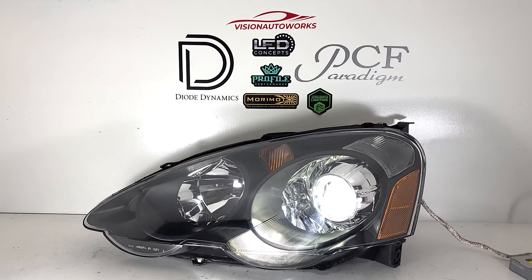If you want to order a package like this, you can visit us online at visionautoworks.com. We have a headlight package for this vehicle which you can build out, spec it out the way you want, customize it the way you like, and place an order online. If you have any further questions, you can reach us by phone or email — contact information is on the website.